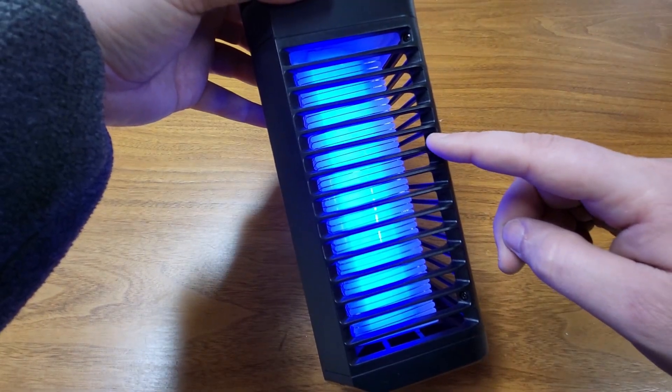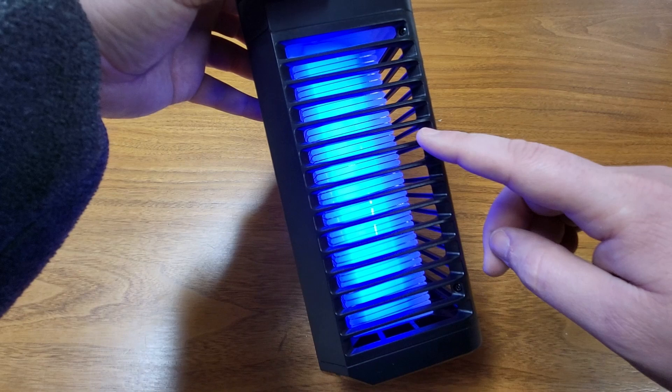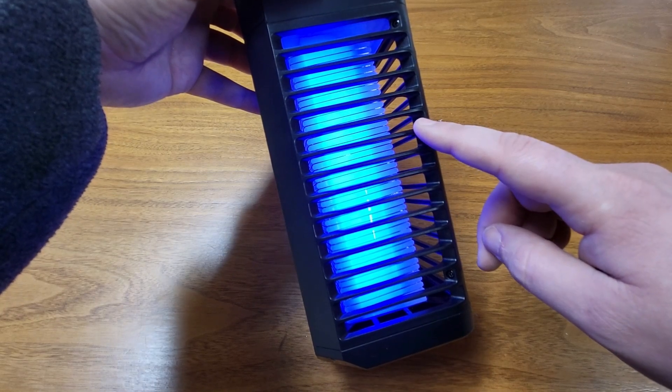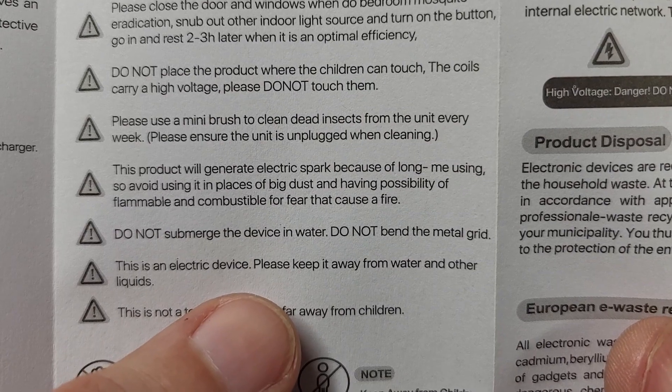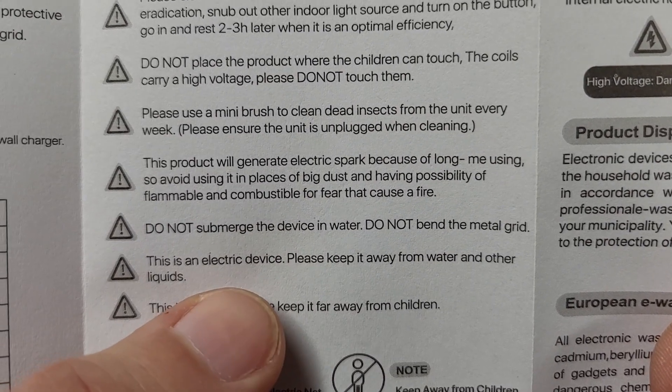I'm not going to test it, but I wouldn't put your fingers in there — you might also receive a shock. Definitely keep this out of reach of children. It does say do not submerge the device and generally keep it away from water and other liquids, since after all, it is electric.